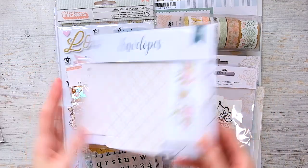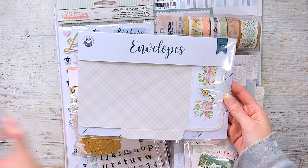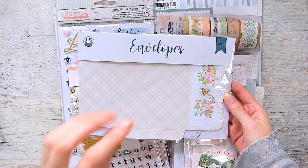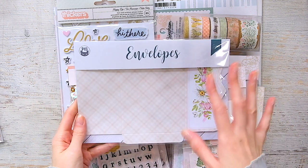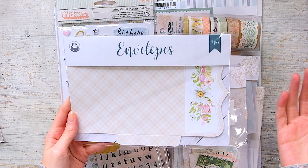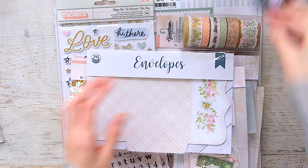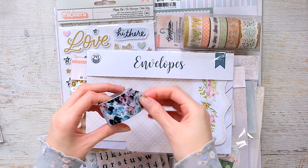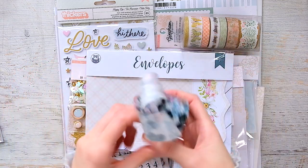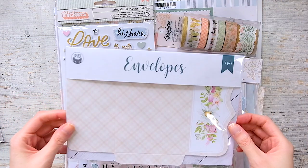The envelopes! Last year for December Daily — which I didn't end up doing — I purchased a whole bunch of P13 stuff from one of their collections because it looked very wintry, with blue and pastel pink tones. That was the color scheme I was going to go for. I'm going to use what I bought from that collection, mixed with some Planner Society stuff, for my December Daily this year.